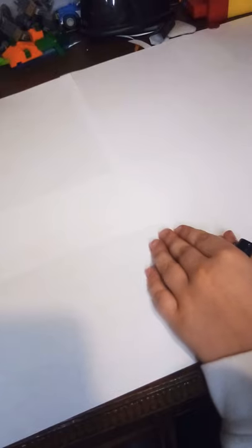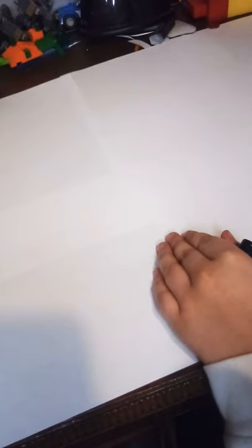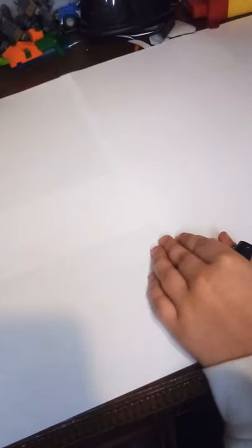Hey guys, welcome back to my channel! Today I'm going to be doing my first how-to-draw video, and the character we are going to draw today is Joe Gardner from the new hit movie Soul.